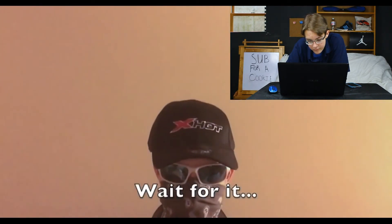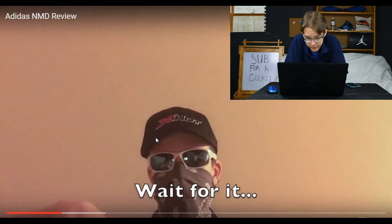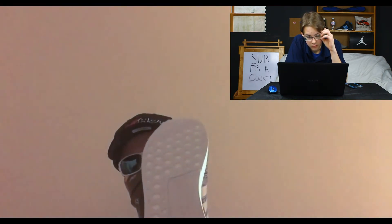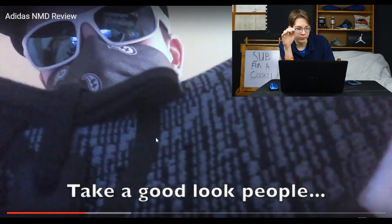The retail on these is $130, not $140 like NMDs have been lately — they range from $120 all the way to $170. He takes one out with the fresh packaging. Your editing could be better — you should cut that part and go straight to the shoe. Here we have the actual NMD R1, with a woven kind of fabric upper.